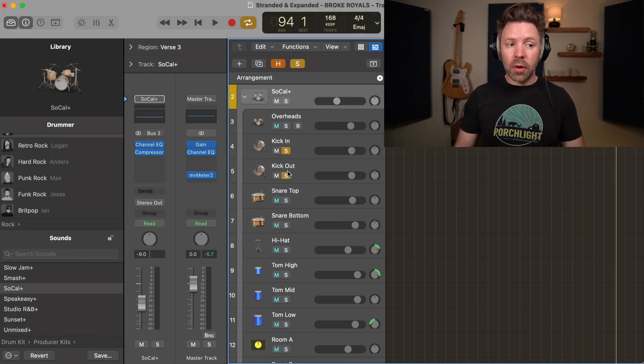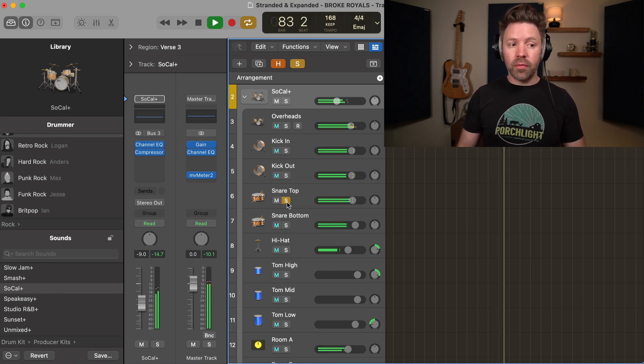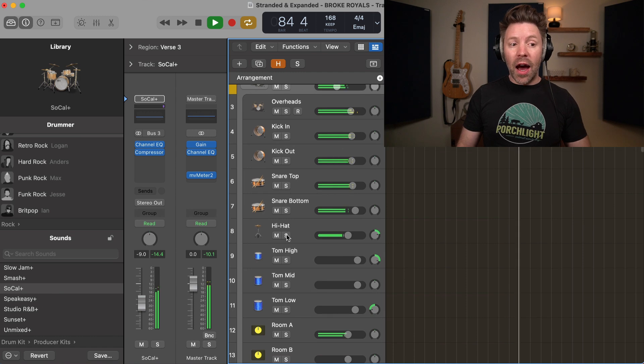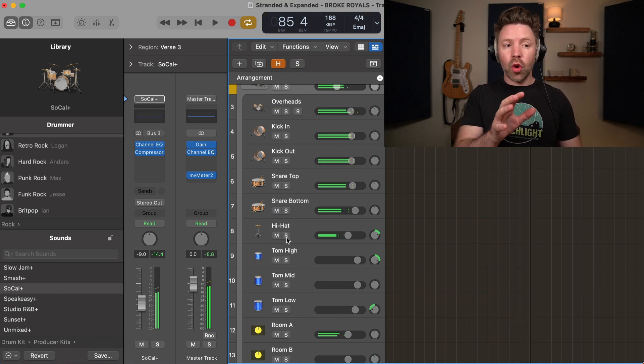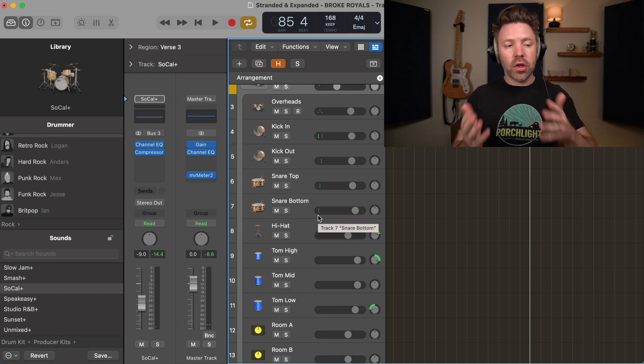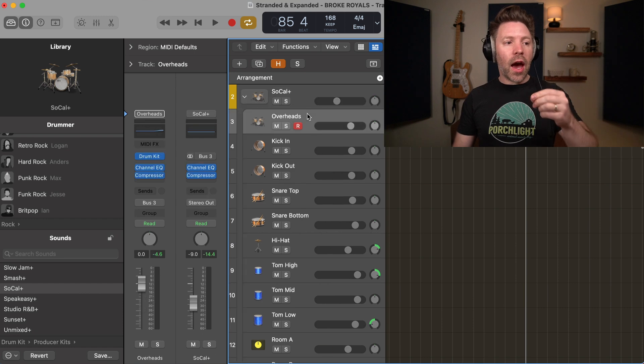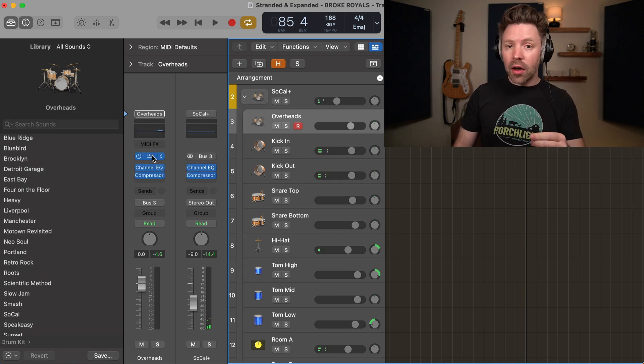This means that I could mix just my kick, just my snare, just my hi-hat. You have total control over all the little elements of your track. So if I just want to bring up the volume of one of those, I have control over that. Beyond that, I also have control over the exact sound of this drum kit.